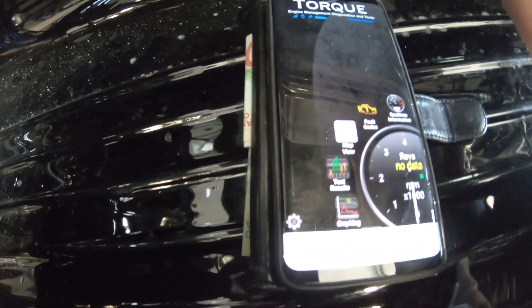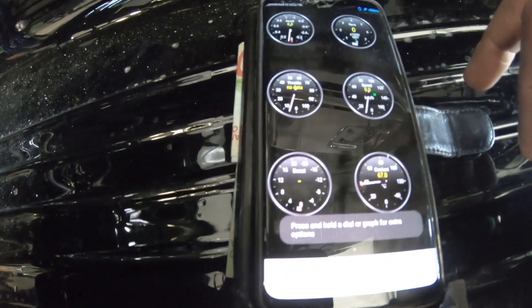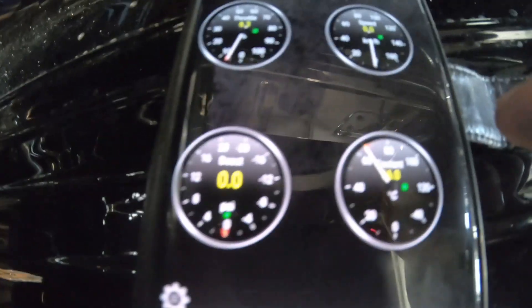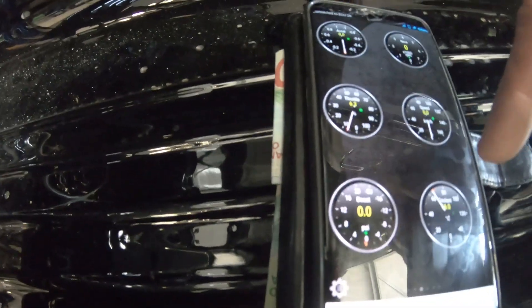Don't fire it up because it'll make lots of noise and we won't be able to hear. Going into the real-time readings, I'll give it a moment — this thing's flashing up here showing it's connecting. And there we go: coolant's at 66 degrees, throttle was at 6.3%, so we've got communications.